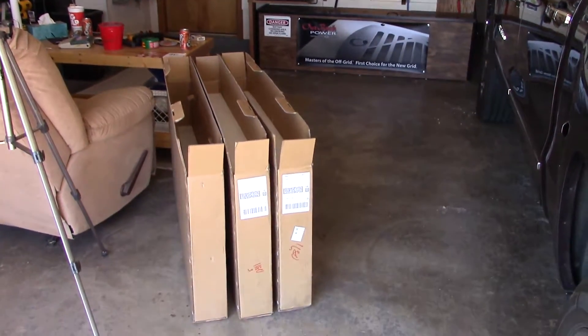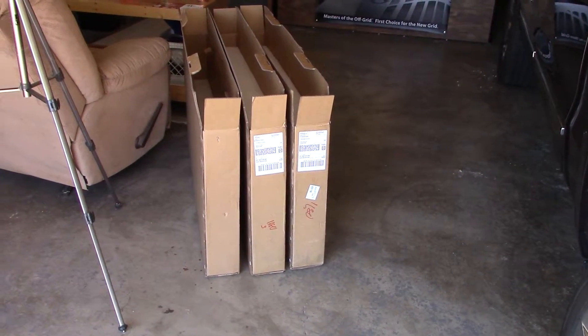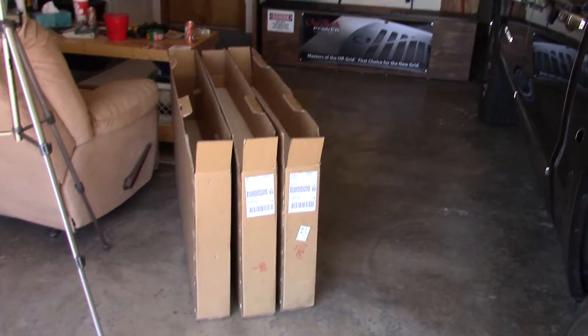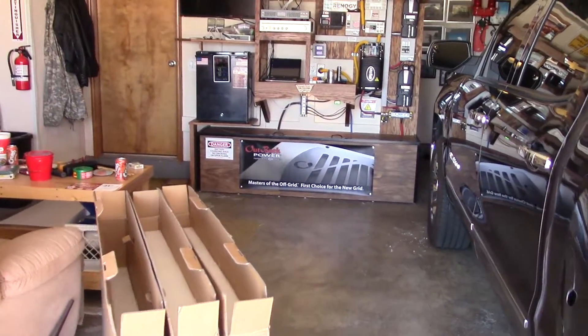Hey, it's Chris. This is part two. I got the six Renegy panels in — I just showed you. This is going to be part two of this video to show you the power that I'm making. Let's take a look.